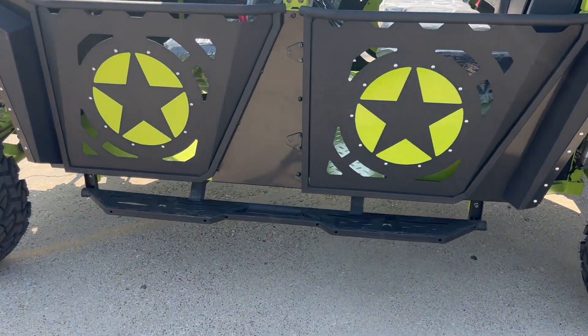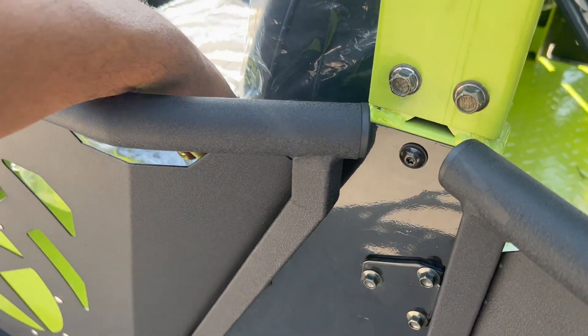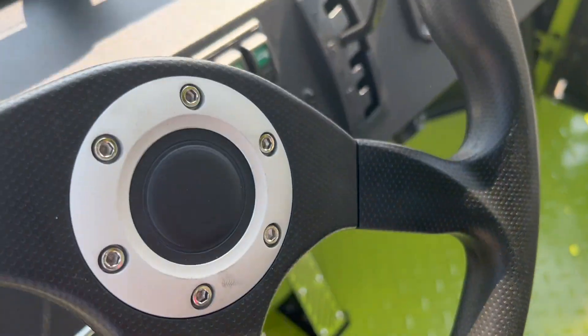It comes with step bars here, so it's easier to get in with these steppers. Let's see what we have inside.